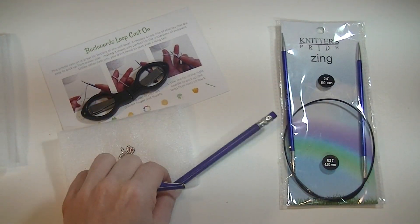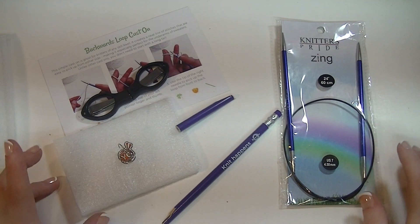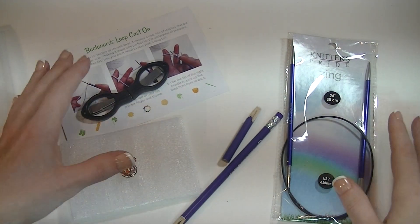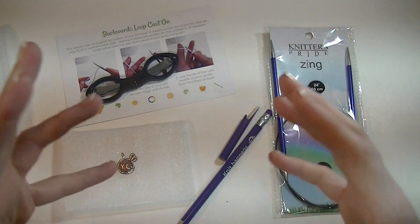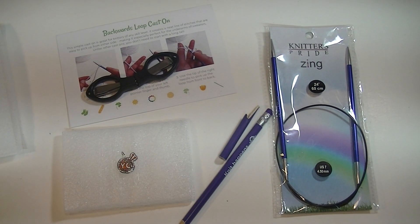But I really like what the pencil says on it — it's funny. Thank you guys for watching. Comments, questions, comment section below. Make sure to check out the video description below for more information on this particular set and some other things that Jimmy Bean Wool does offer. Thank you so much for watching.